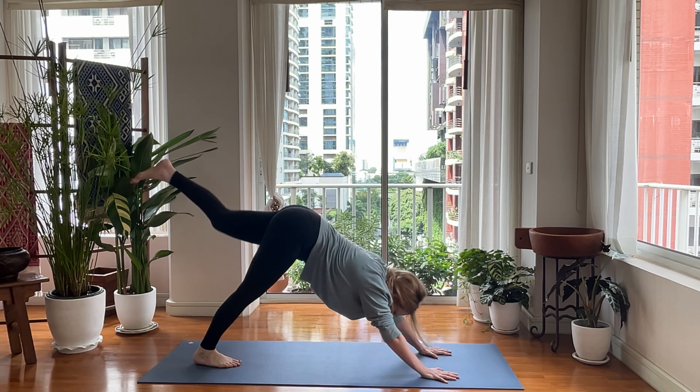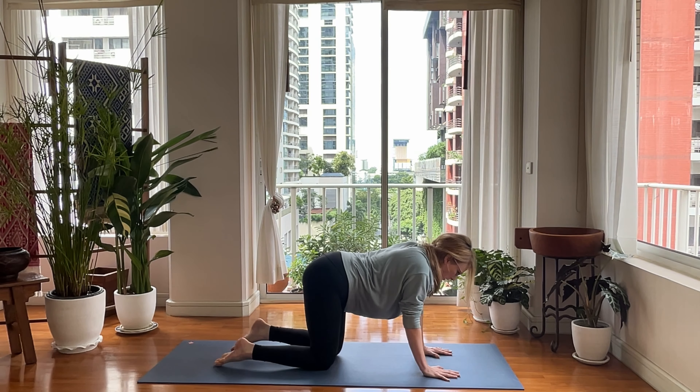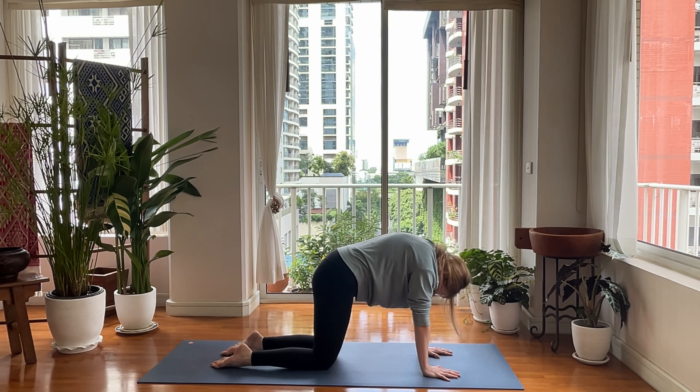Go ahead and reach, reach. Nice down dog here. Back onto tabletop. Let's do a cat cow here. Roll up. Belly button to spine, chin to chest. Look up. Drop your belly down.